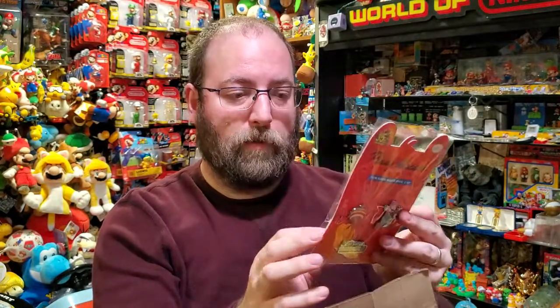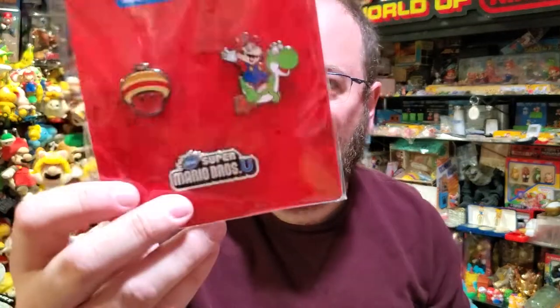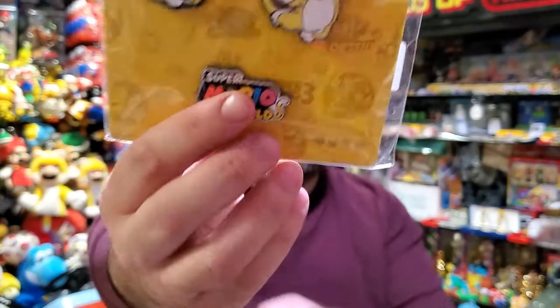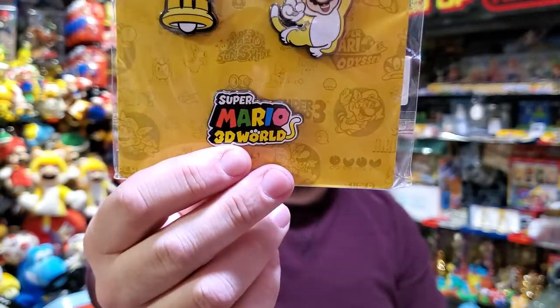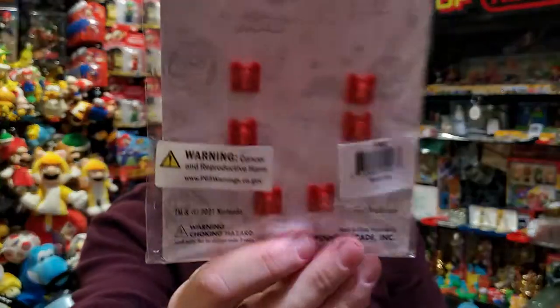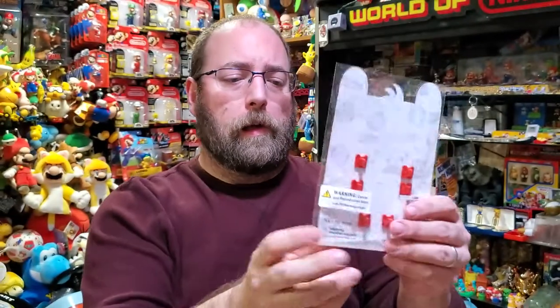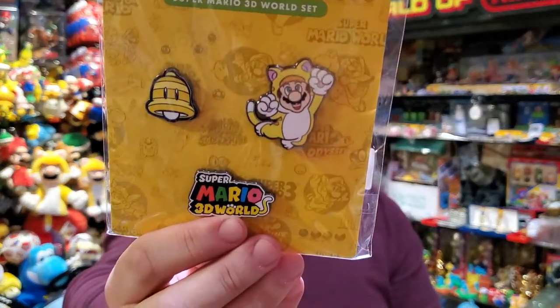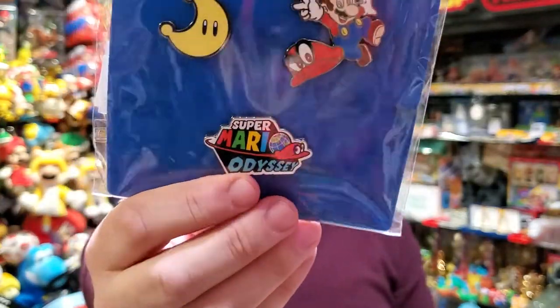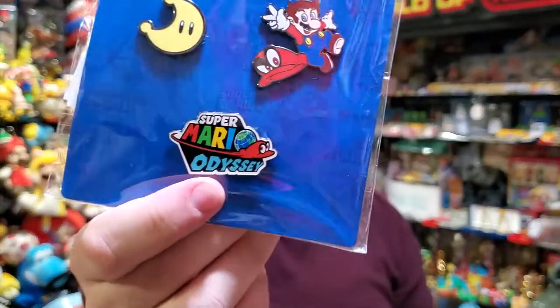Cancer and reproductive harm? What in the world is that about? What if you eat the pin? Nearing the end, also on Wii U, we got Super Mario 3D World — pretty important today. I got these on the release day of the new game with Bowser's Fury on Switch. And then we have the last one, Super Mario Odyssey — all brand new, of course.